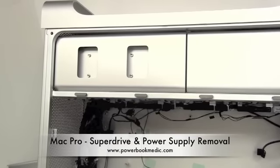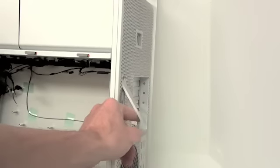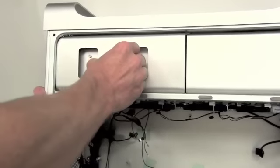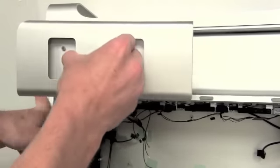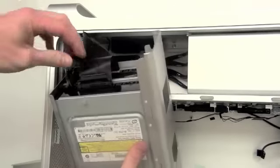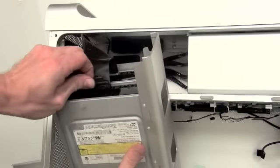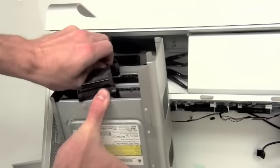SuperDrive and power supply removal. Before removing the SuperDrive, make sure that you have the back latch all the way up. Then pull the SuperDrive enclosure straight out. Then you'll need to unplug the data cable and the power supply cable from each of the SuperDrives that you have in the machine.